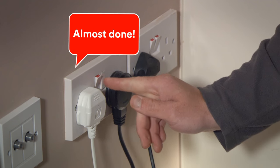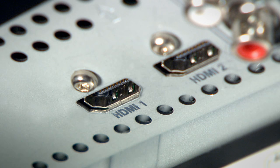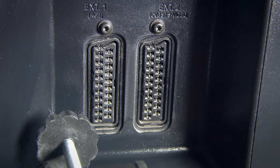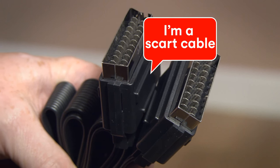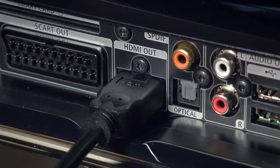Plug this into the wall too. We're nearly there — you just need to connect your TV box to your TV. If your TV has an HDMI input, use the HDMI cable. If it has a SCART input, you'll need a SCART cable. Does your TV have both? Use the HDMI port if so — it'll give you a better picture quality.